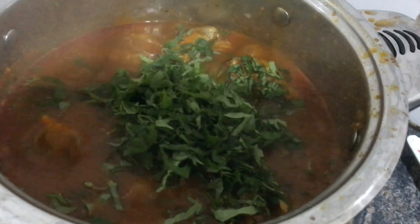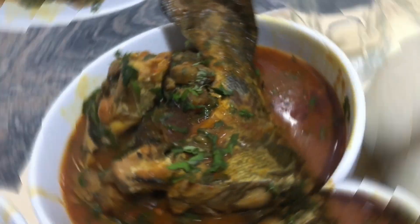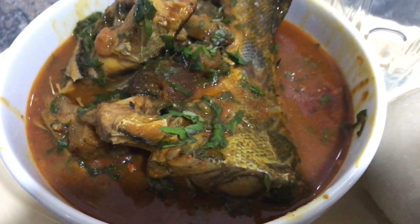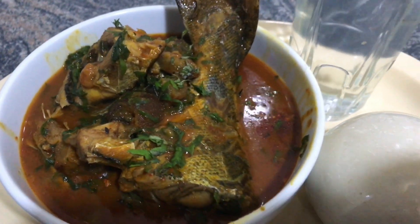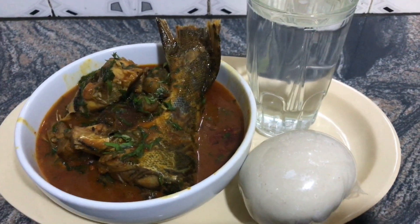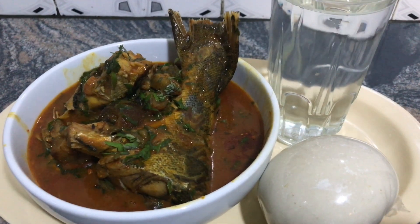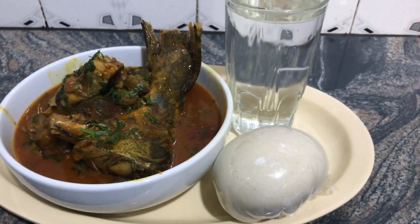I love my leaves to be very fresh, so I'll put up the heat and let's see how it works. Our soup is ready! Look at what we have here — our native soup, our river soup, ready and already served. Your girl has been so hungry for this soup and here it is, well prepared. I'm going to eat this with fufu — but you could also pair it with semovita, wheat, or eba.